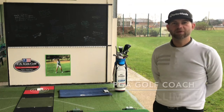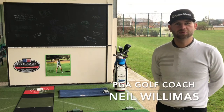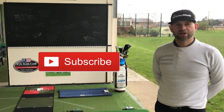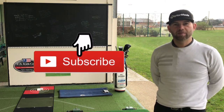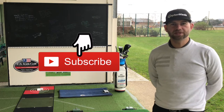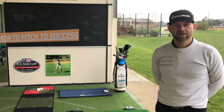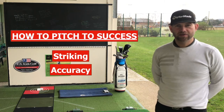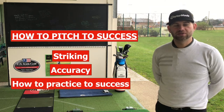Hello, my name is Neil Williams. Thank you very much for joining me here at Salisbury Golf Centre. Before we start, if you're new to my channel please subscribe and click on the bell which will notify you with any new content I do. This video we're going to look at how to pitch to success, including three top tips, improving your striking, accuracy, and how to practice to success.